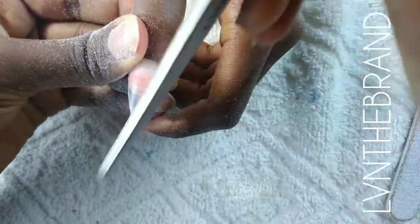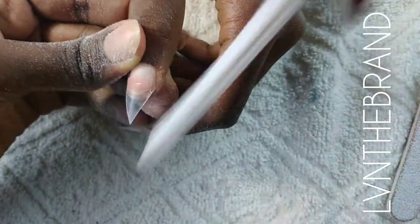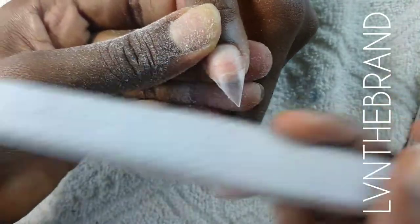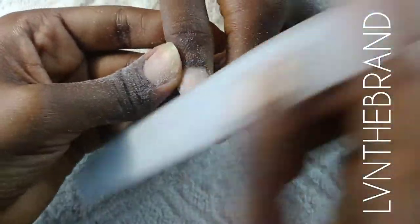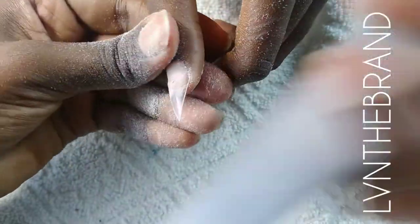After shaping, I like to turn my client's nails backwards so I can see how the shape looks. If there's anywhere I've filed more than the other side, I'll quickly correct it before going into application so I don't get a wonky nail from the start.